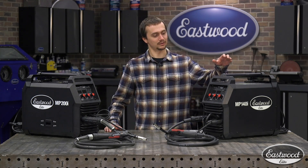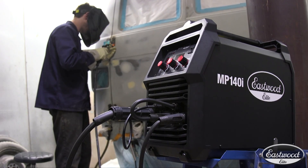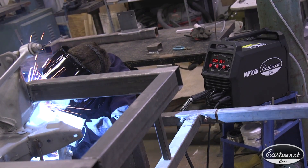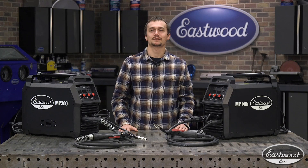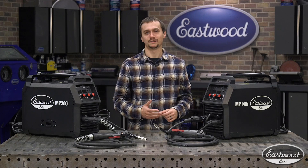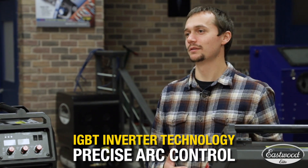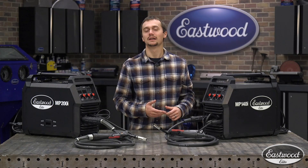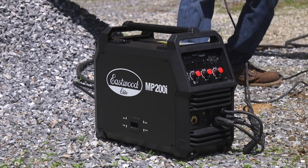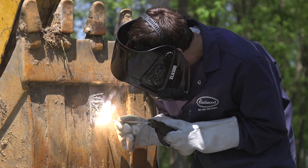Today we're going to talk about both the MP140i and MP200i, go into some of the specs, details, and why you need one in your shop. So you're probably asking yourself, what makes these welders elite? Both these welders have IGBT inverter technology, which is going to give you the smoothest, most consistent weld possible, and it's going to allow you to run on a generator — great for when you need to take it into a field or if you don't have 240 available and you've got to do some really thick welding.